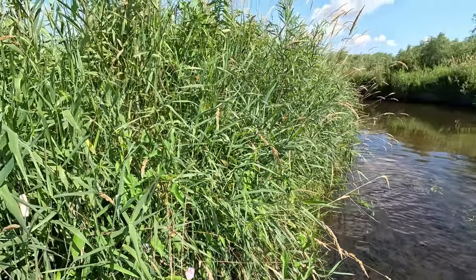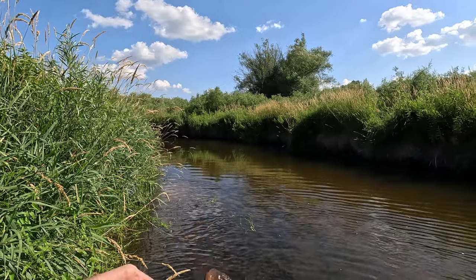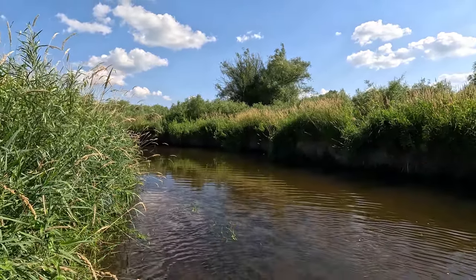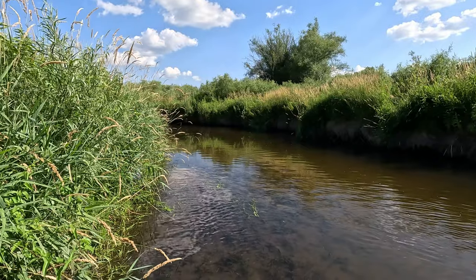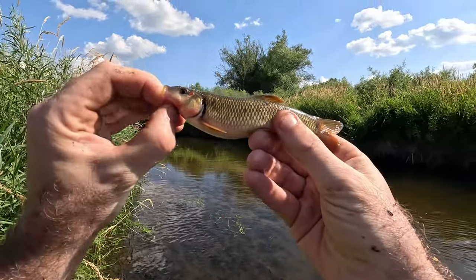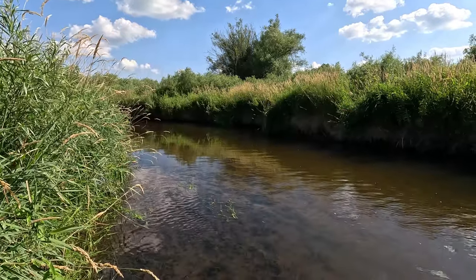It's got that red mark right there by the eye — it's on both sides, it's not blood — and bumps on the head. Is that a different type of chub? It's not a shiner, I don't believe. To me that looks like a chub but a different type of chub for sure — it's got that cool mark on it. Definitely interesting.